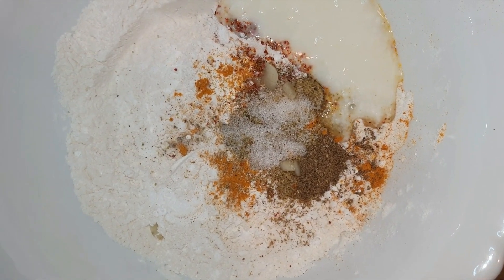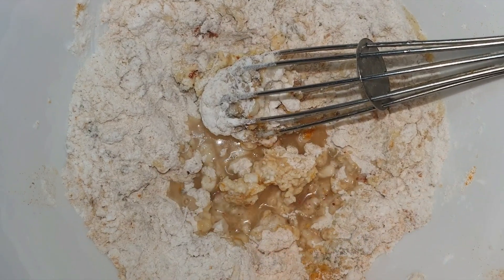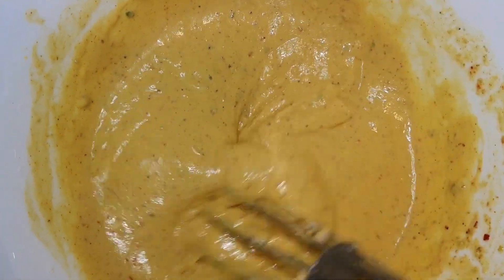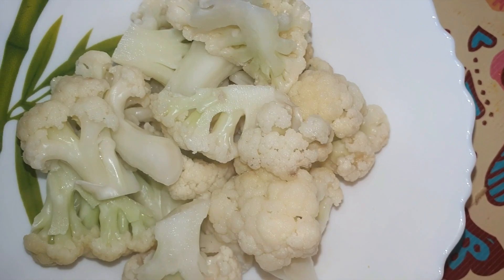Mix it well with a little water. We are ready to make the batter. Now our gobi has blanched.